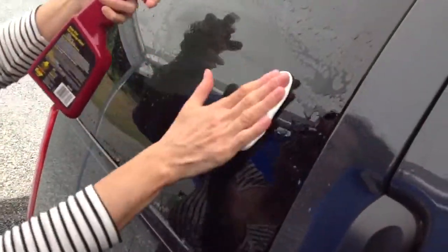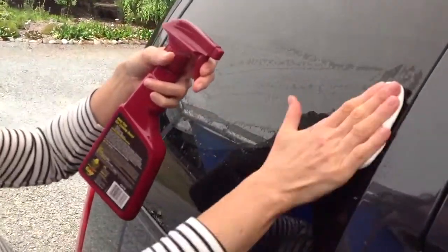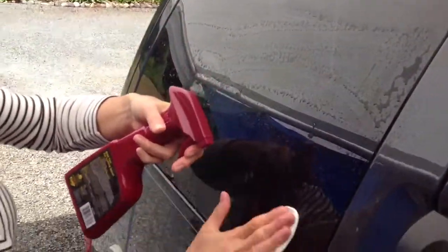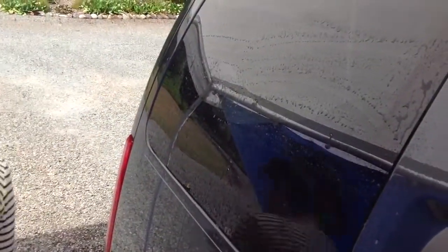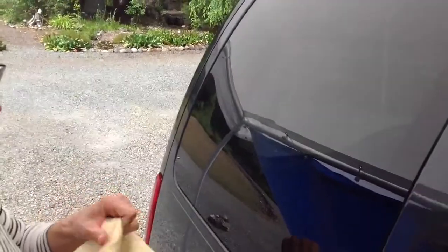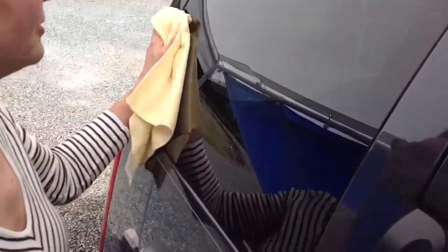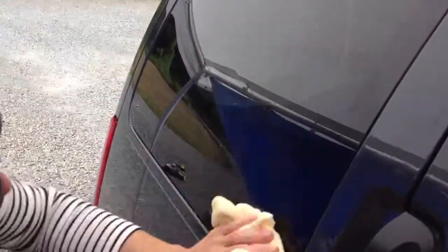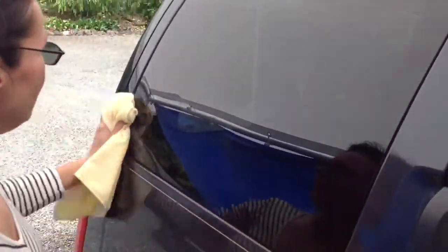And I did tape here. Oh, like that. Here we go. And now we will wipe it clean. I think I have to work on that part more. I think I need to do polishing. Okay. All right, we can turn it off.